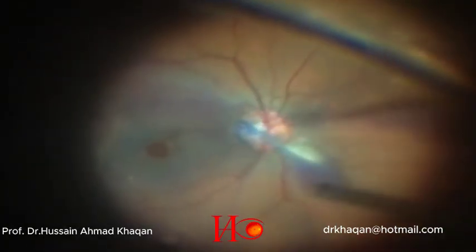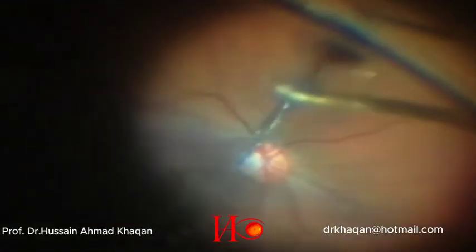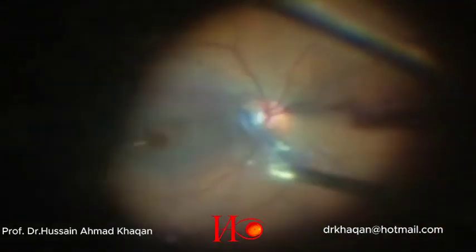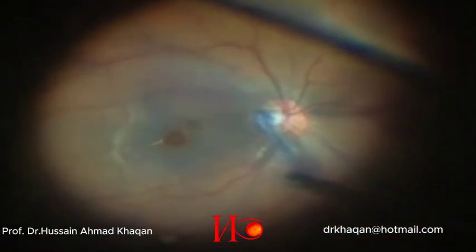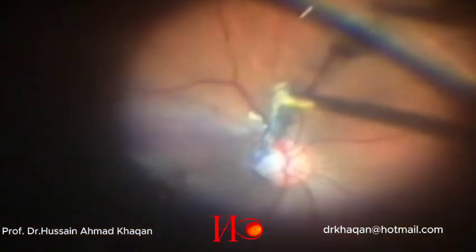Here you can see a thread-like tissue of vitreous that has plugged the optic disc pit. I am trying to pull it out, but it is not coming out. As it is very strong, I decided to just trim it and not to plug the pit with a punctal plug.